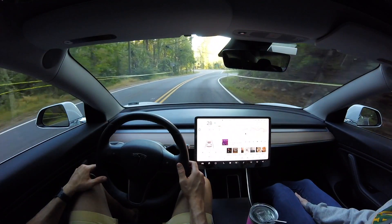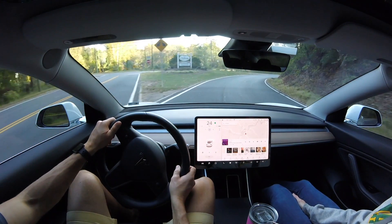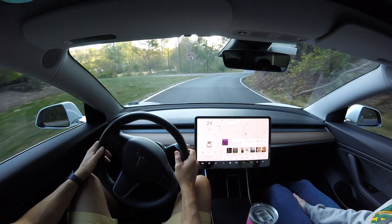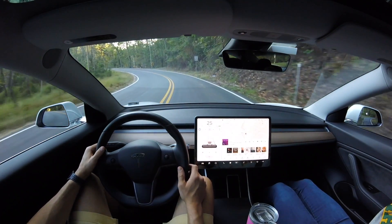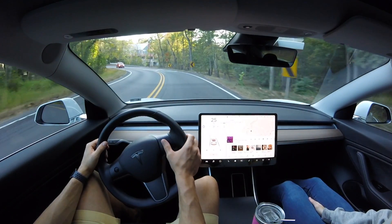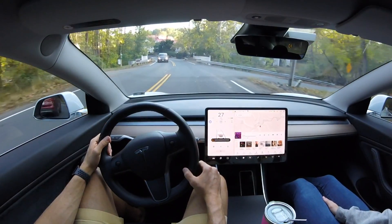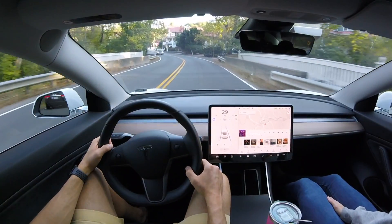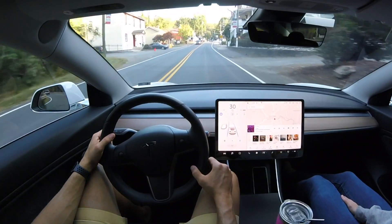You can see me slow down here - I have to disengage unfortunately because it's not going to make that right hand turn even though I turned on the turn signal. I re-engage autopilot there and we are back on this road going through a smaller part of town. It does do a good job.